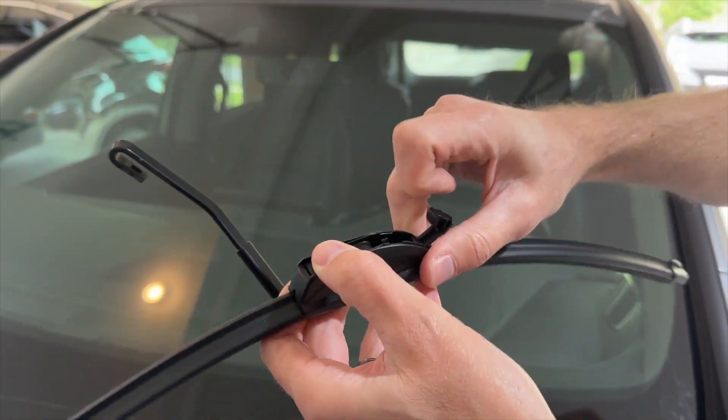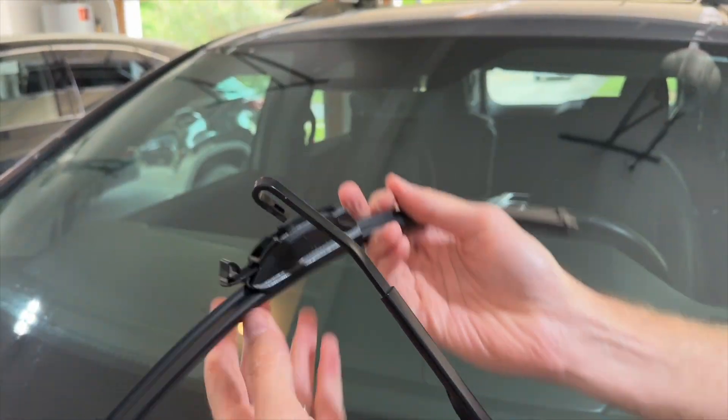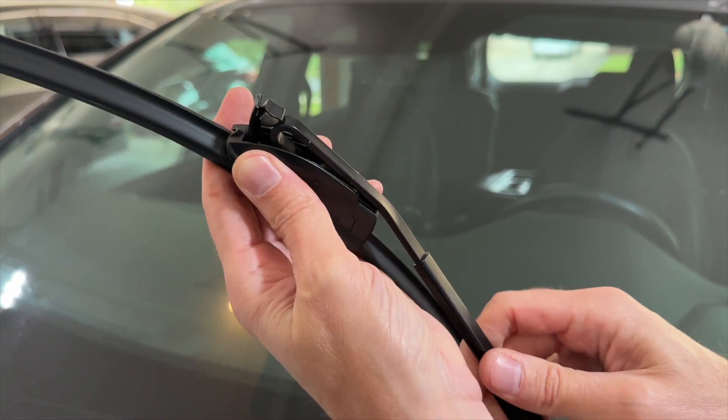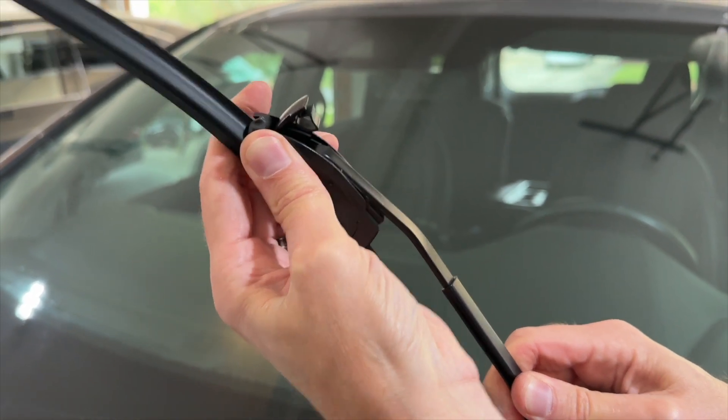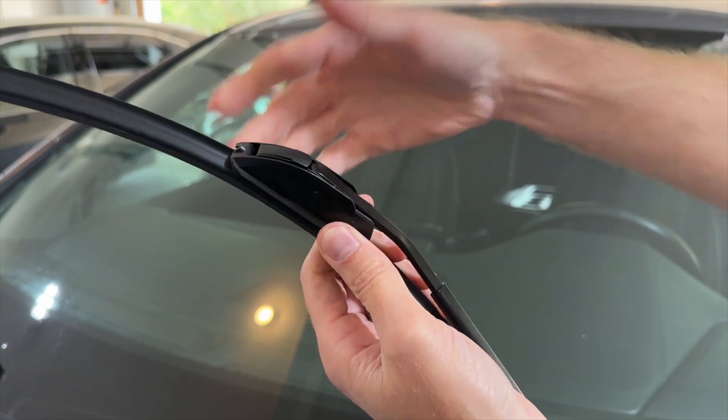The new one — you're going to just unlock it like that. Get that all the way up to where you can feel it seat, then lock it and you're done.